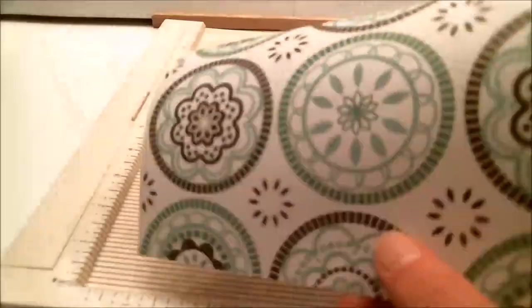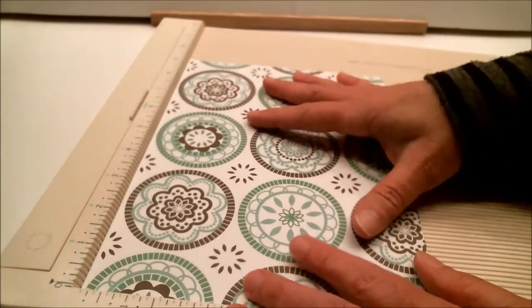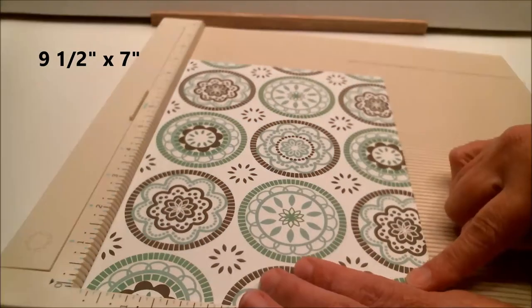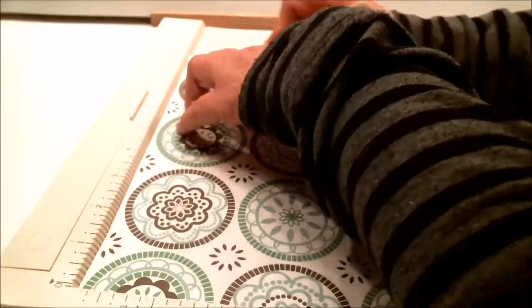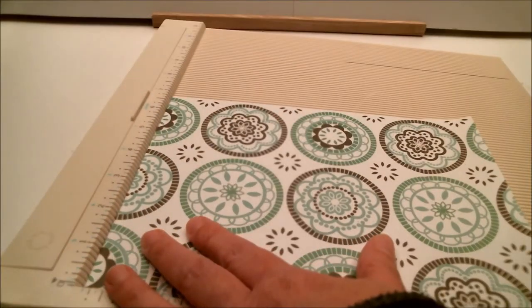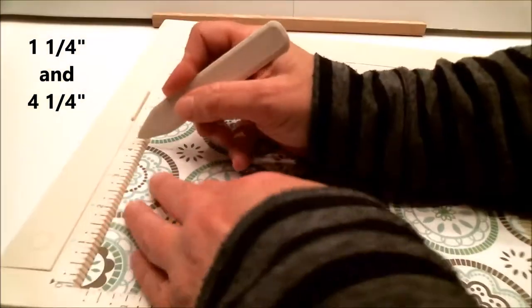Now I'm going to show you how to make one out of paper. I'm not going to take you through the whole process — just the differences. For paper, you will need nine and a half by seven inches. You are going to do the exact same thing, turning it just like before, and scoring it at one and a fourth and four and a fourth.